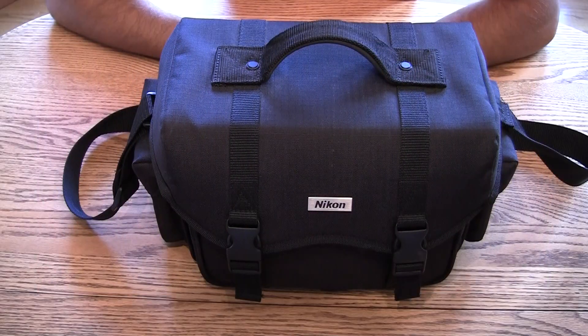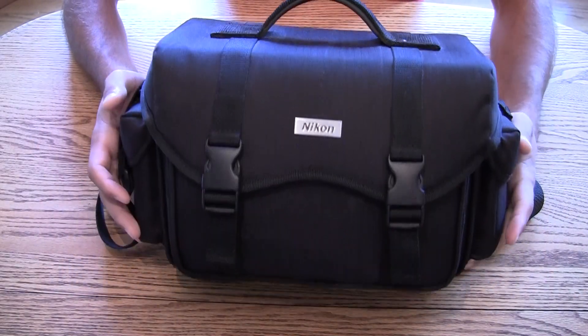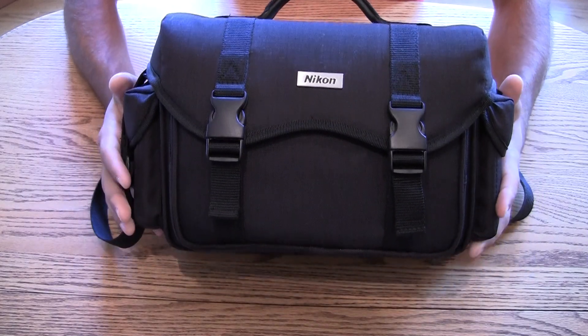Hey guys, Tommy here with another product review. This time we're going to be showing you the Nikon digital SLR photo bag.